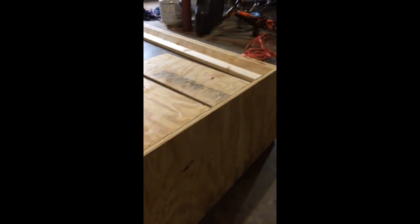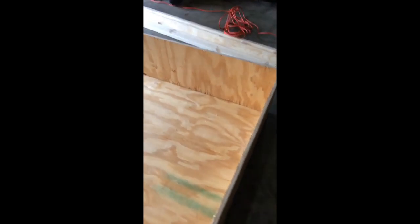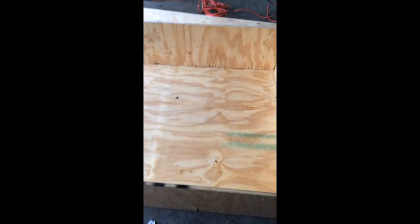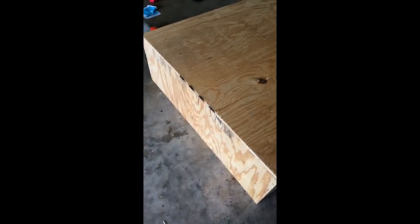Alright, I begin the construction process. I've turned two of the sides up — it's actually the back and one side — and basically attach those to one another using screws. Now I will duplicate that process by putting up the other side, lining it up with the back and screwing that together as well. As you can see, I now have both sides and the back attached to one another. I'm going to flip this entire box over so that I can then attach the floor using screws as well. Once that is done I will begin putting on some additional supports.